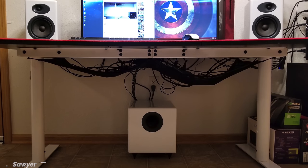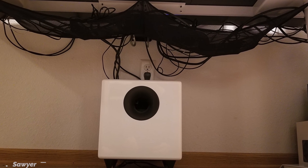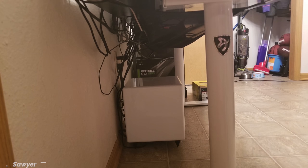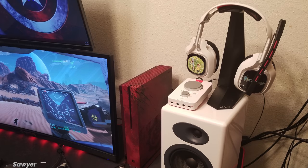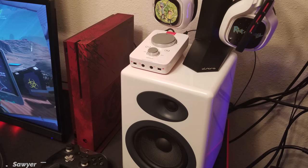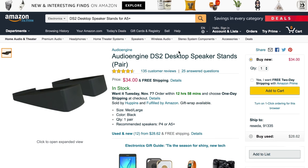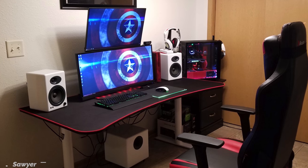The cable management could definitely use some extra work — even though most of the wires are inside the net, it's still looking a bit messy. Using something simple like a Velcro strap will help tidy up and group your PC wires together, and a few cable sleeves would help group up the rest of the wires underneath your desk. I also wouldn't recommend putting your headphones on top of the speakers. Instead I would move the Xbox One to the left side and bring down the headset on the table. Maybe even consider buying some speaker stands so they're positioned at ear level — I'll link some below. With some minor tweaks I think you'll have an awesome setup. Thank you Sawyer for entering.